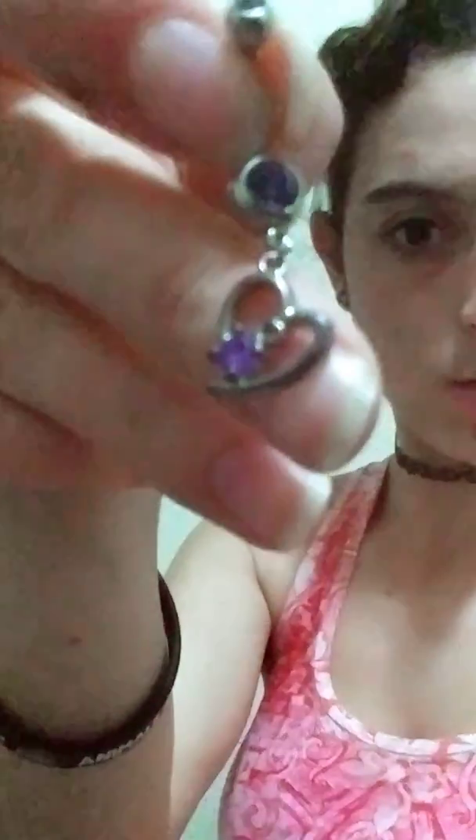The first piercing — this is the one I actually had it pierced with. Let me see if I can get it to light. So this is the first one — it's just a heart with a little purple gem.